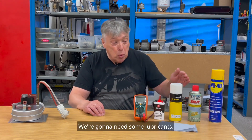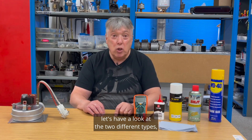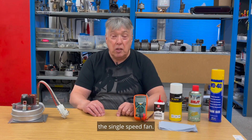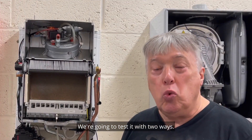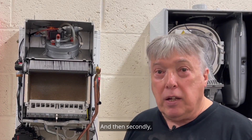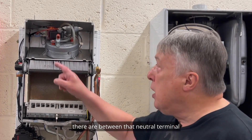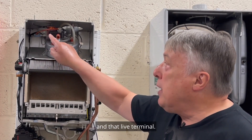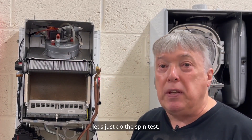We're going to need some lubricants — some of these are good, some are banned. First, let's look at the two different types. For the single-speed fan, we're going to test it two ways: firstly, we're going to spin the propeller, and secondly, we're going to measure how many ohms there are between the neutral terminal and the live terminal. Let's do the spin test first.